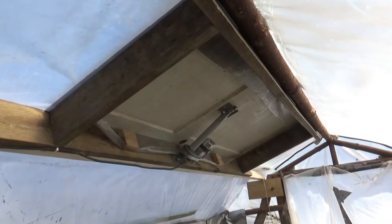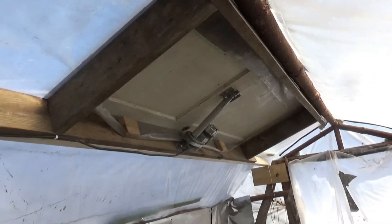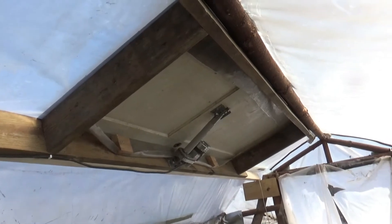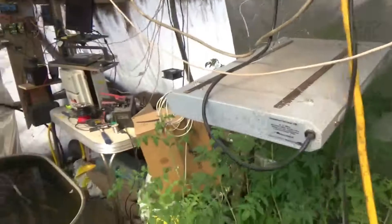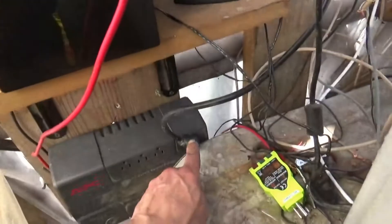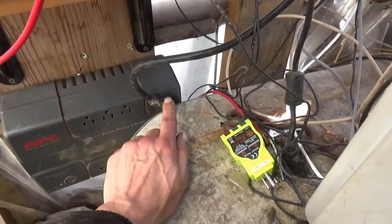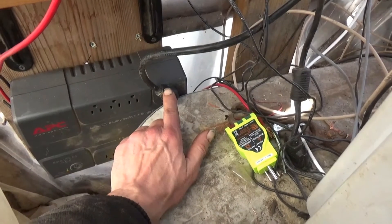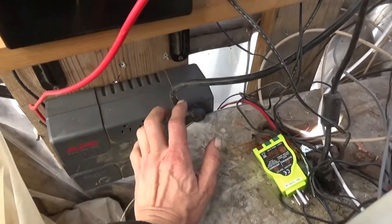Alright, it's been a long night, but I got the code written, got it wired in, got it working. Let's go over and start the Raspberry Pi code back up. Just to show you quickly — the linear actuator is plugged into the inverter. The inverter stays off unless the actuator needs to be run, and then it comes on specifically for that.